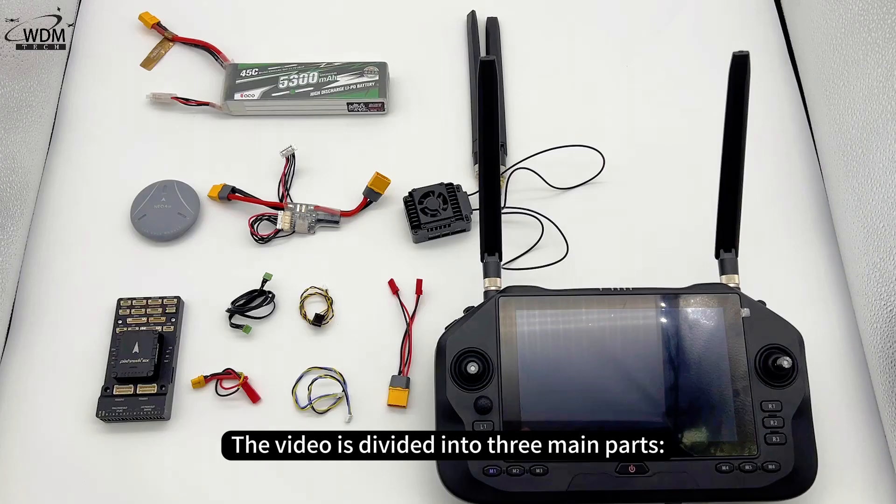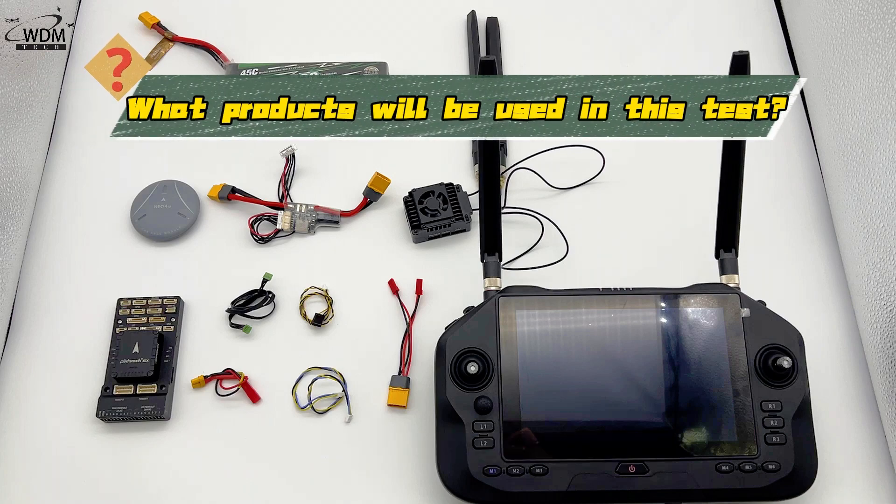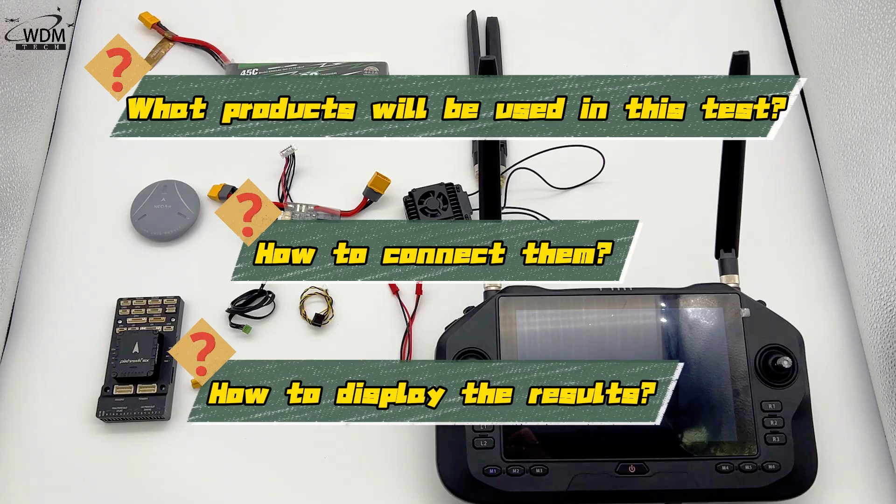The video is divided into three main parts: what products will be used in this test, how to connect them, and how to display the results.